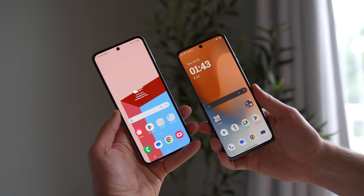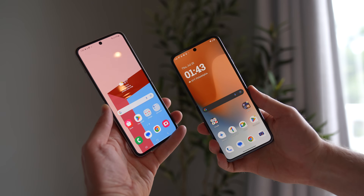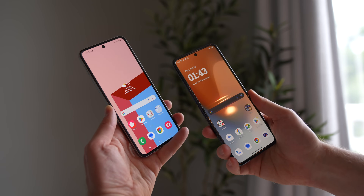Both Samsung and Motorola claim their new hinges reduce the visibility of the crease in the center of the screen. They both definitely look better than last year's versions. It's really hard to say which one is better overall — they're both pretty similar. If I had to choose, I'd say the Samsung's crease is slightly less noticeable, though it's possible the Motorola's crease looks worse simply because I've used it more.